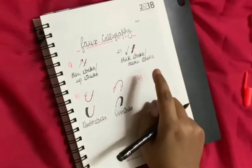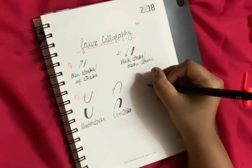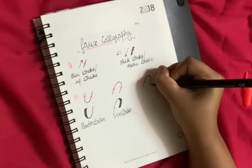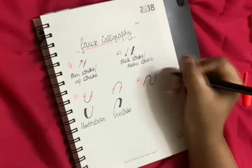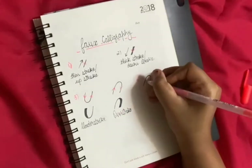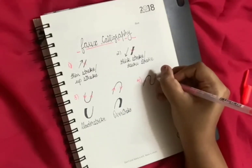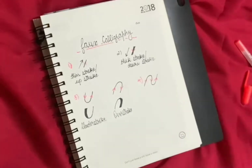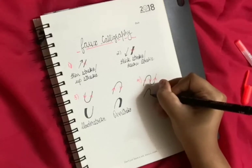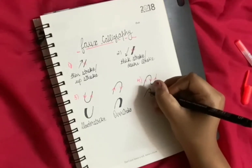The fourth thing is the compound wave, which is a combination of the under stroke and over stroke. Here if we see, this is the up stroke, this is the down stroke, and this is the up stroke again. We have to make the down stroke thicker than the thin stroke, so this is the down stroke we will thicken.